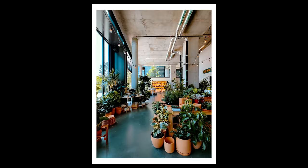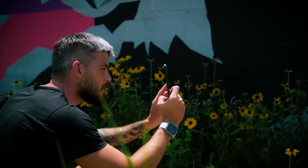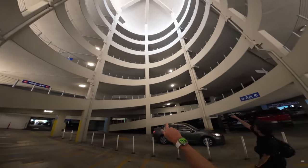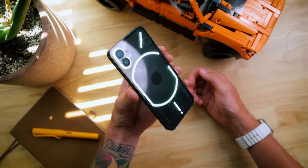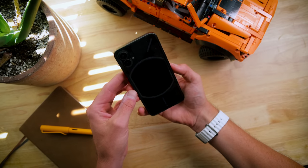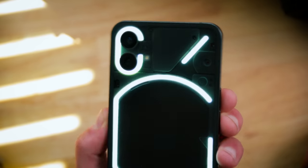This is called a Nothing Phone, and today we're going to take it out, test the camera, and make some photography. This video is one I'm very intrigued about because for the last few years I've been seeing videos about this phone on YouTube, primarily on tech channels. It's hard to ignore a phone with a clear back — it's just a very unique and cool looking device.